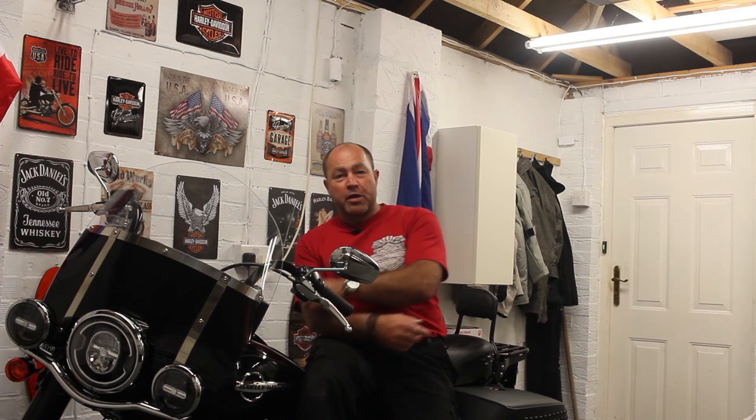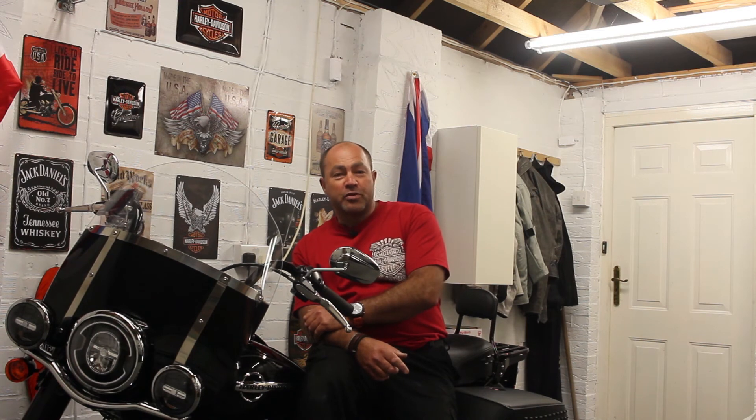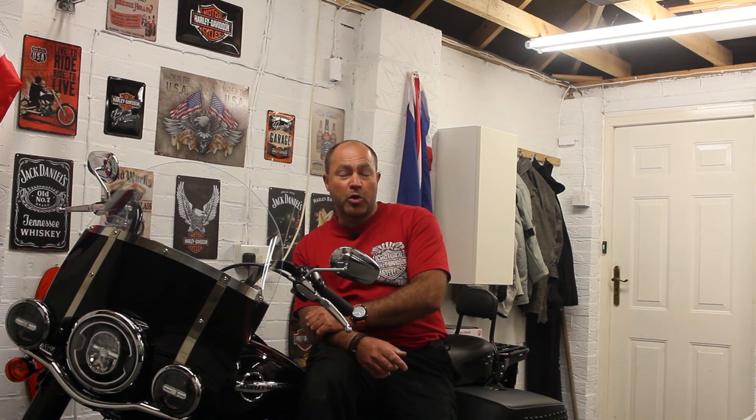Okay guys, thanks for watching. We've got the driver's backrest fitted on there now. If it's something that you would like to have on your bike, I'll put a link in the description below where you can purchase one yourself. So that's it for me tonight. If you liked the video, please give it a thumbs up, and if you want to see more, hit the subscribe button. Thanks for watching. Good night.